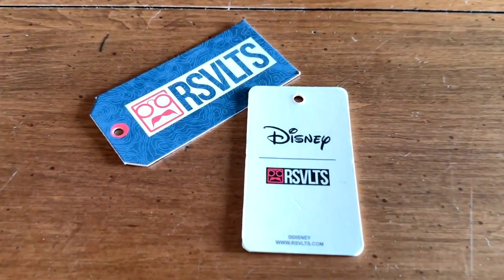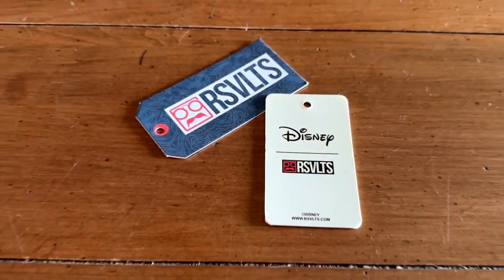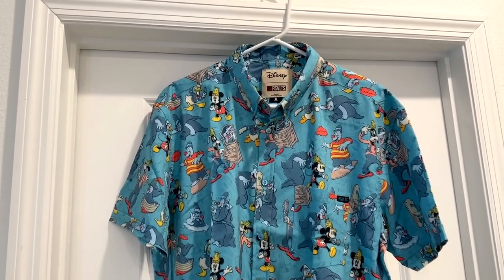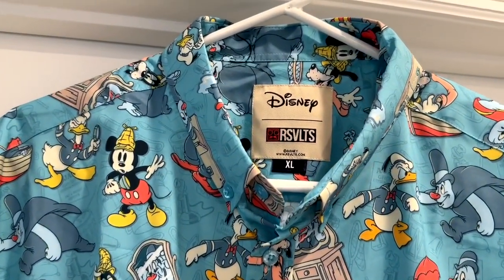It's tough to find Lonesome Ghosts collectibles. And RSVLTS shirts just released this, and it is so awesome. If you are a Lonesome Ghosts fan, take a closer look. This is my first shirt from RSVLTS. I've admired them for a long time — they do Disney and Marvel and all sorts of fandom properties and make really cool looking shirts. And I was so excited to see that they made Lonesome Ghosts.